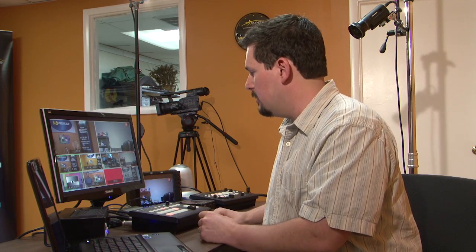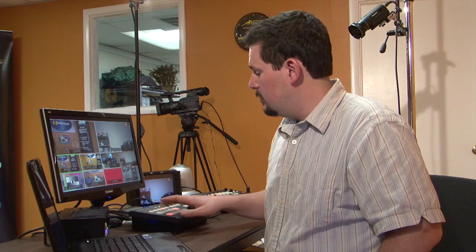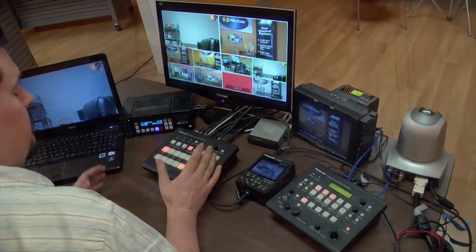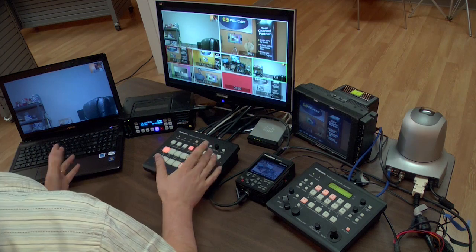Moving on, it has a built-in keyer — it'll do chrominance or luminance keys. It has a color background, and it also has two frame buffers, two memories that you can store either graphics from your computer or you can grab a frame from your camera and store it in your switcher. Even when the switcher is powered down, it stores those in memory. It does have an aux bus and you can route any channel from the aux bus. It has picture in picture. You can also use the switcher with a fader — like an audio console style fader instead of a T-bar, but it works just the same.